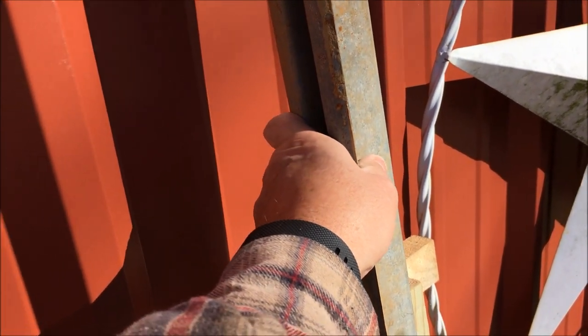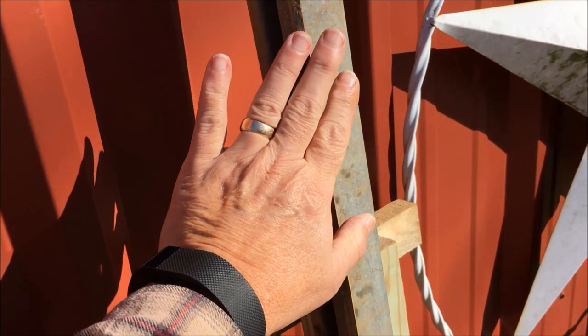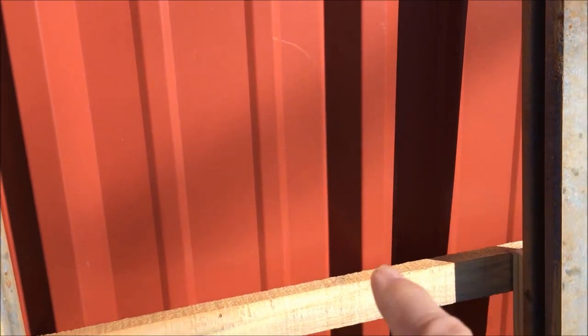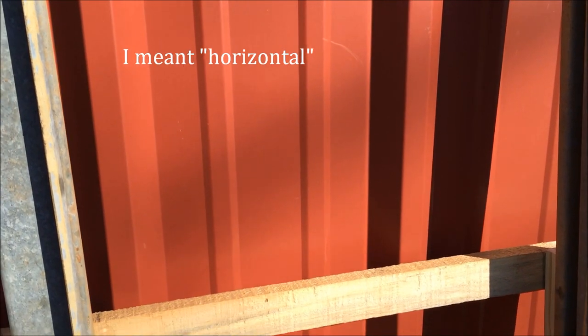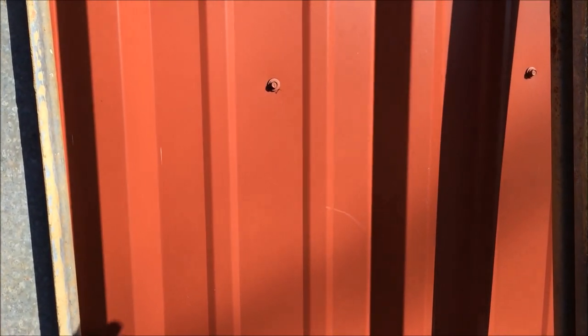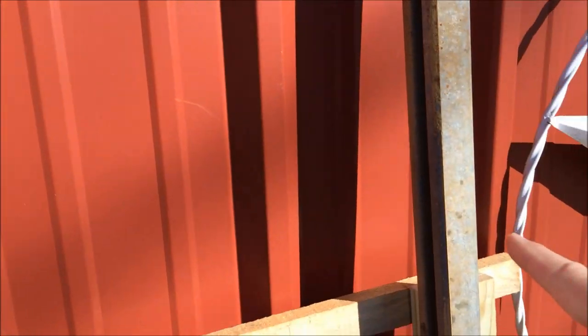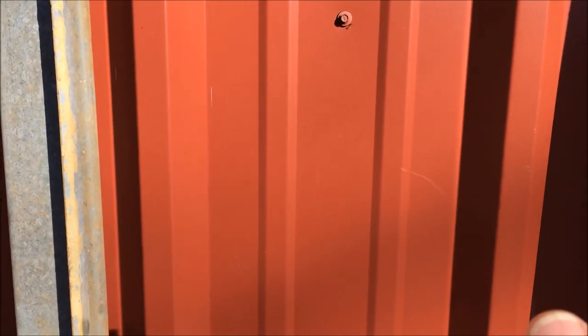These are kind of hard to explain. These were on my original garage door — if the garage door was closed and had come down, these would have been vertical, because it was a real heavy wooden garage door. With an 18-foot garage door, those panels would sag if they didn't have this U-channel bolted in them upright. The U part of it gave it a lot of strength holding it upright.